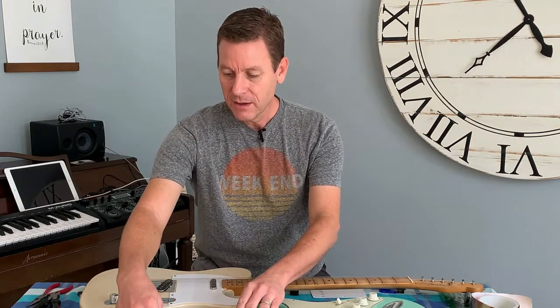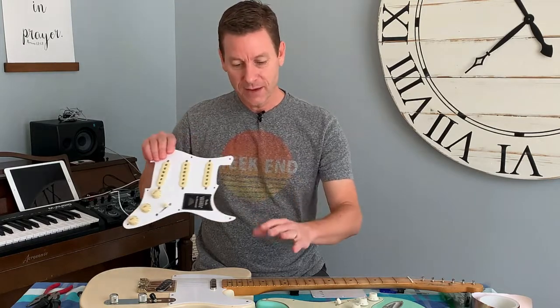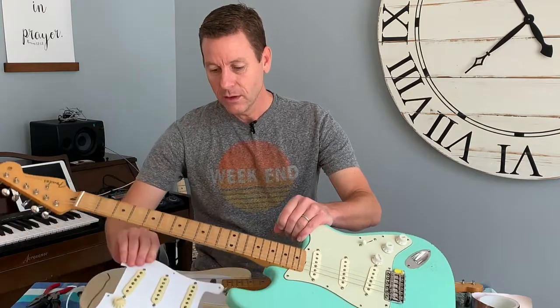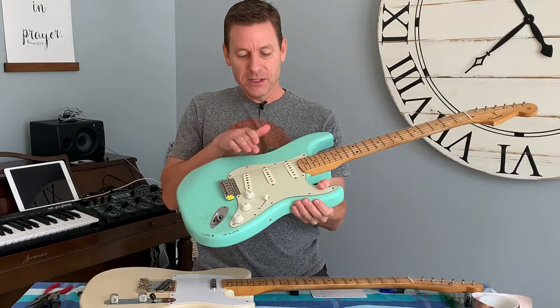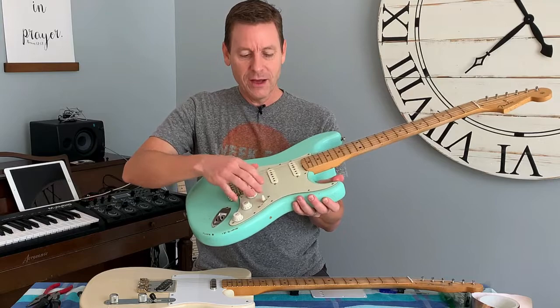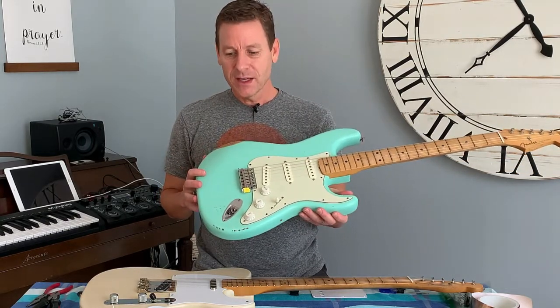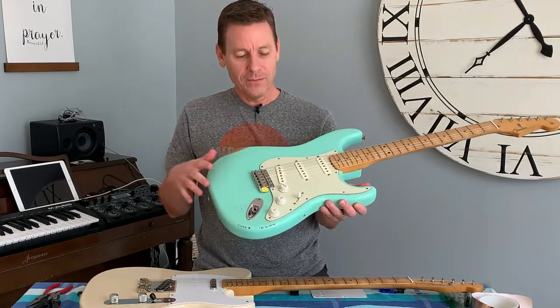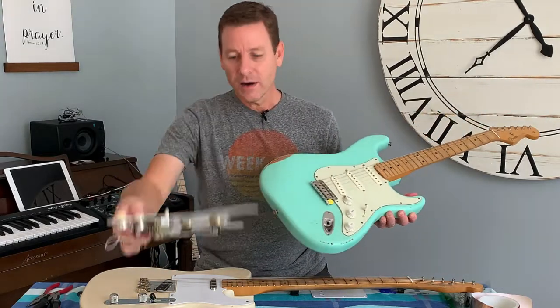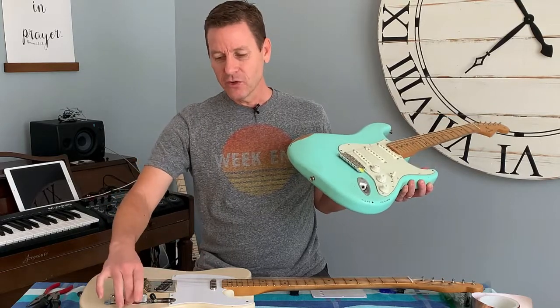If you're building a Strat, I encourage you to get a preloaded pickguard. This is actually a Ventera pickguard right off a brand new Ventera Strat. You could also buy one from another source — this right here is a Lindy Fralin loaded pickguard where I picked out three specific pickups, some wiring options, and a mint green three-ply instead of single-ply white. It's super top notch, made in the USA. With a loaded pickguard you just set it in the guitar, solder three little wires, and you're good to go.